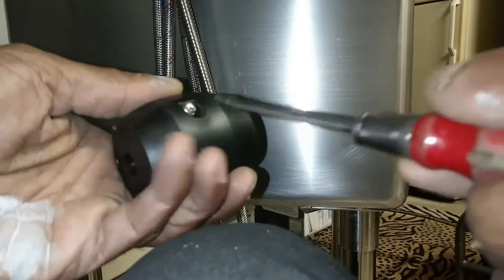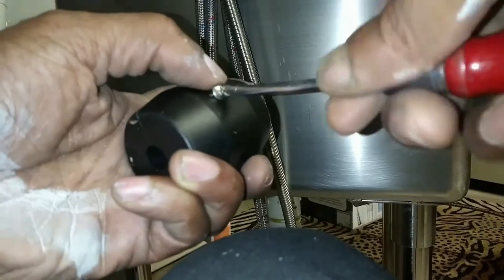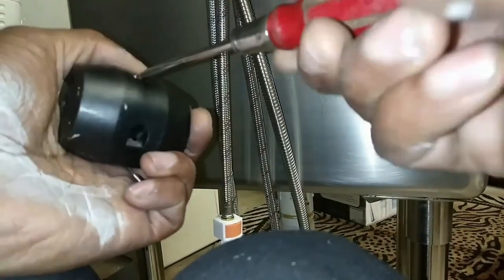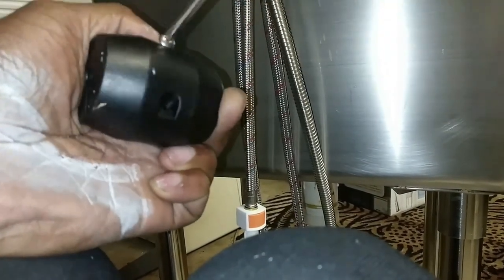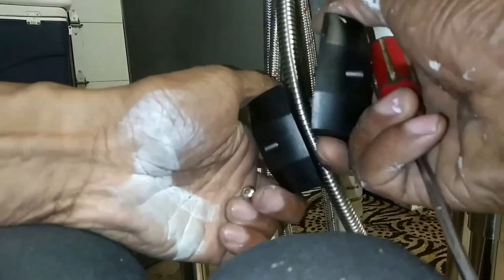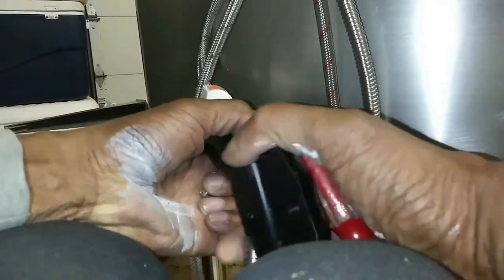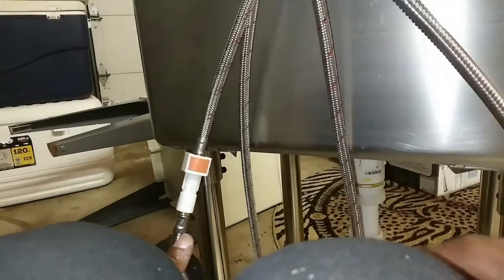The next thing is this weight, which also comes with the package. Basically what this weight is for is when you pull the hose part — like the shower head — from the faucet, you can pull it out if you want to wash something down. It's extendable. So this weight will make sure that it goes back in once you're pushing it back inside the faucet housing — the weight will pull it back in. We want to put it on the side of the hose going out to the faucet.